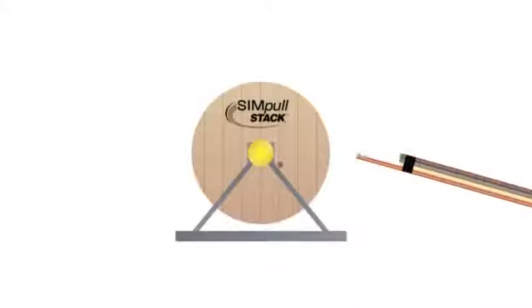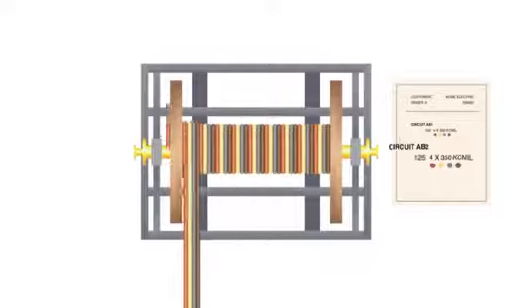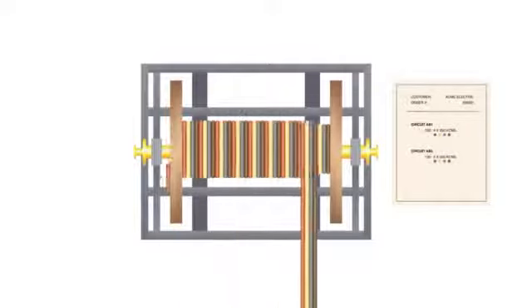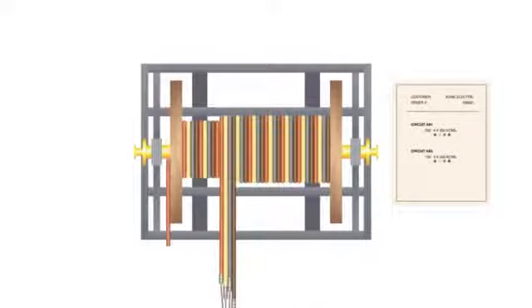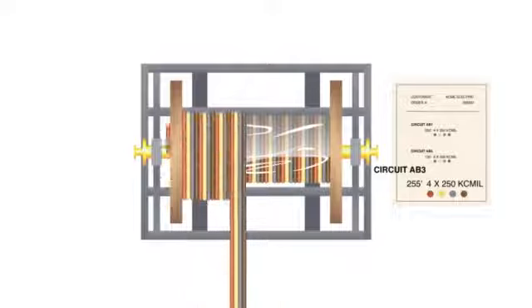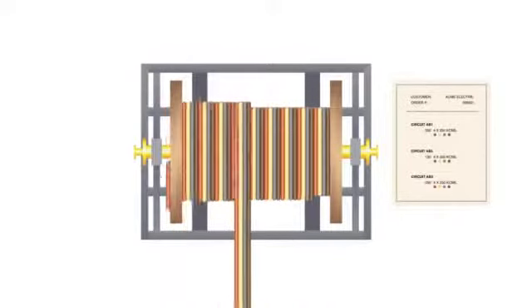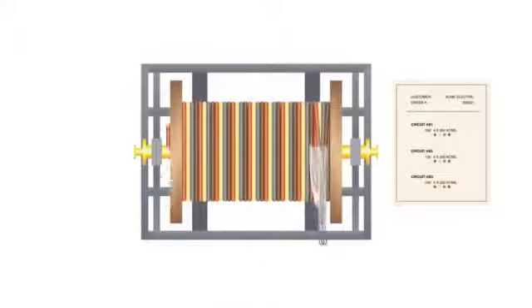The revolutionary simple stack reel combines multiple pulls on one single reel. Each circuit is cut to length with pre-installed staggered pulling grips in a protective covering, separated with shrink wrap between each individual circuit. Each circuit is clearly labeled for accurate identification, and all circuits are identified on one label for accurate delivery to the pull site.